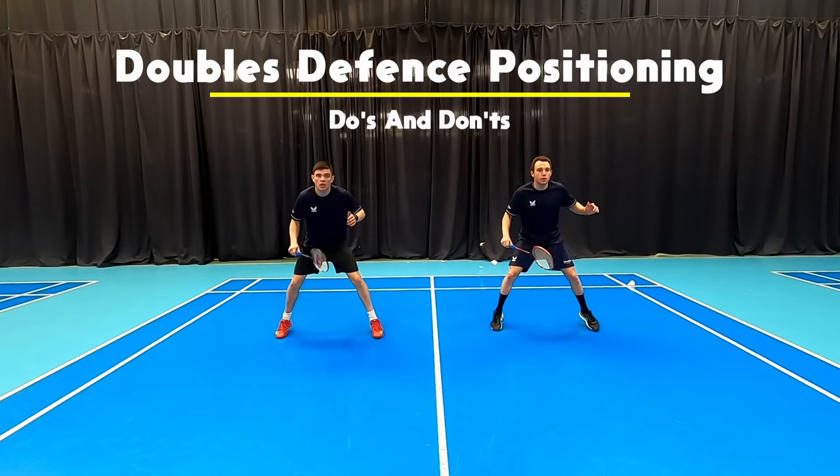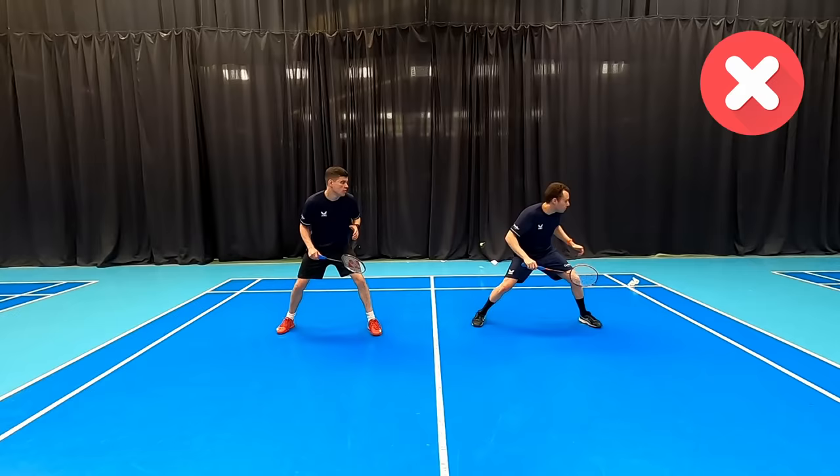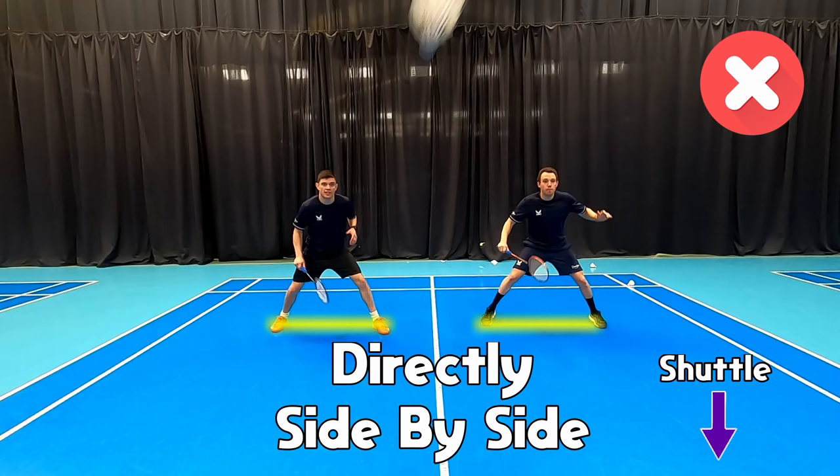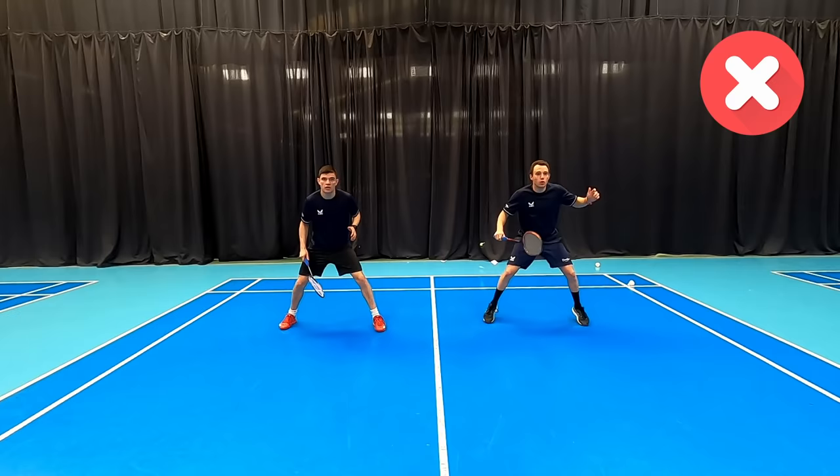In today's do's and don'ts video we're going to take a close look at some much requested doubles content, specifically defensive positioning. The first mistake is being directly side by side when the shuttle is in either back corner. This will leave a gap on our cross court that our opponents can exploit because they can hit faster and steeper due to the angles, and it doesn't allow us to capitalise on any cross court shots.